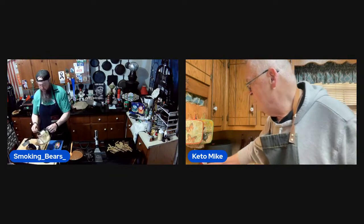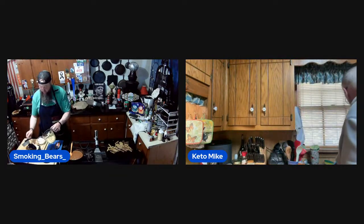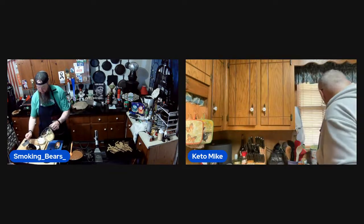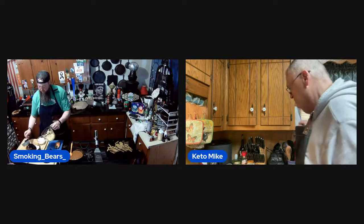Burnt chaffles happen — cover them with chili and nobody will know. It'll soften up too. People are afraid to show their mistakes, but I'll show all of mine. I'm a work in progress — I'm under construction.